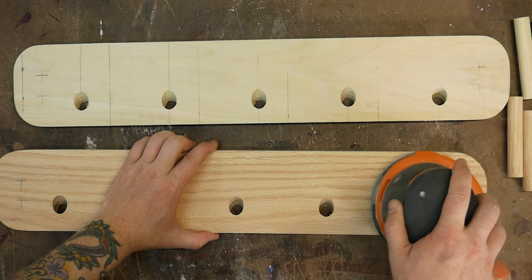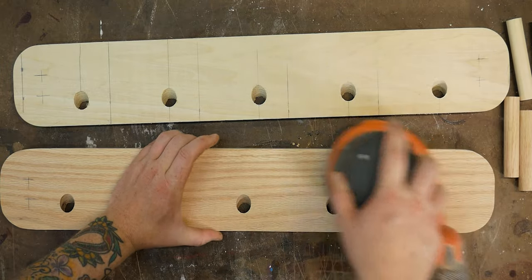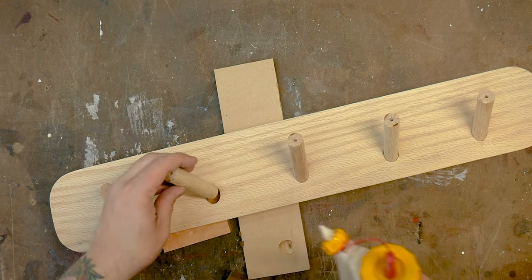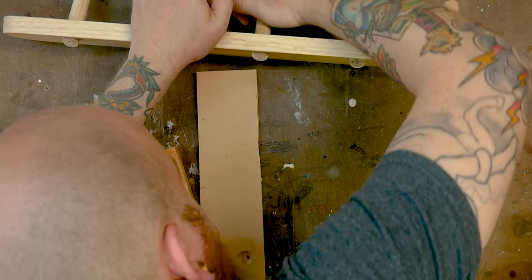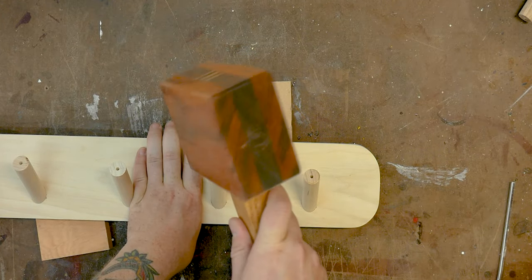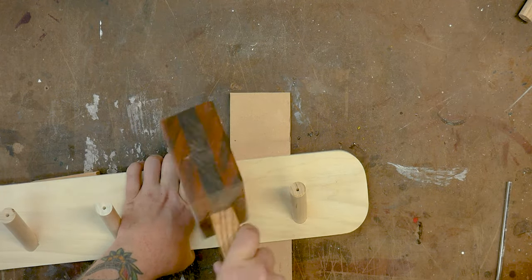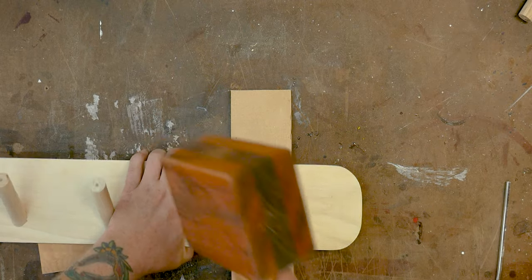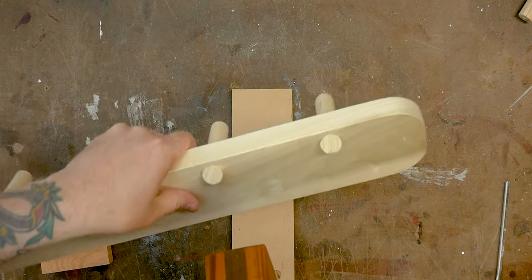I sanded everything to 220 before glue up — this is easier when everything is disassembled. I used very little glue for the assembly since the dowel joints are so snug; it's mostly there as backup. Hammer your dowels in until the edge just meets up with the back face of the stock — this helps make sure the coat hangers all protrude the same distance. Be careful when hammering, as the top of the dowel needs to stay flat and square to mate flush with the metal knob.